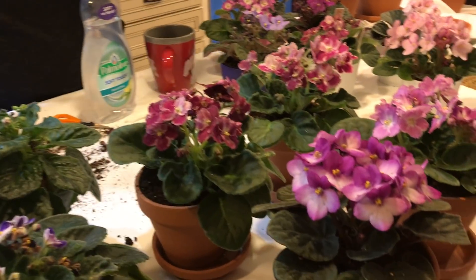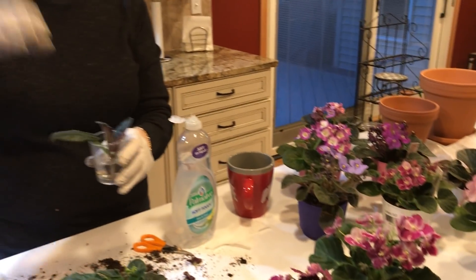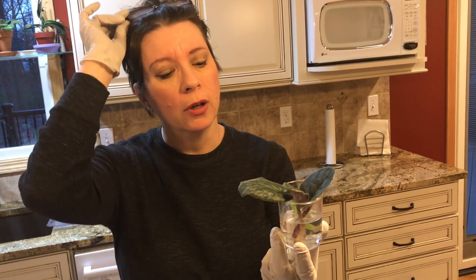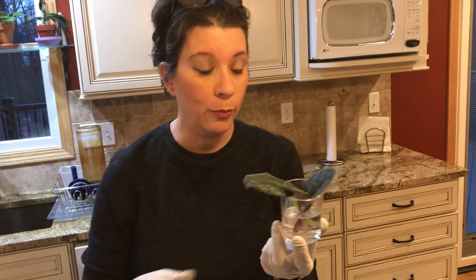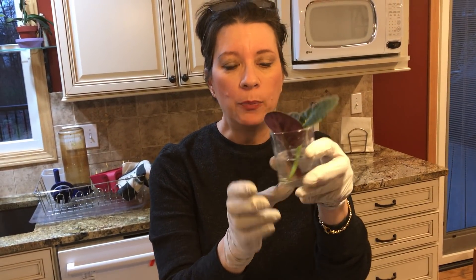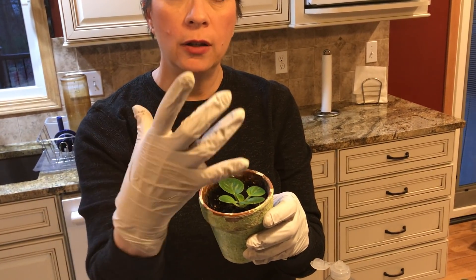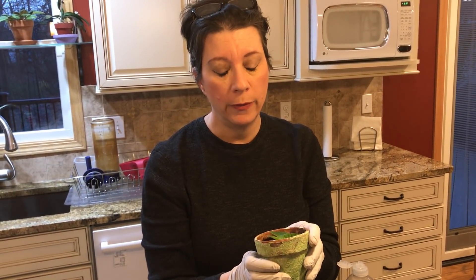If you break a leaf off and you're a little obsessive about plants like I am, or if you want the challenge, what I've done is take a little dessert cup and set it in a window — the leaf will root. Once it roots, I put it in a little pot like this with soil, and usually I put a little baggie over it so it creates its own little humid system. They'll start to grow. This was a leaf where the main leaf broke off and these are the babies, so now I have a new violet plant.